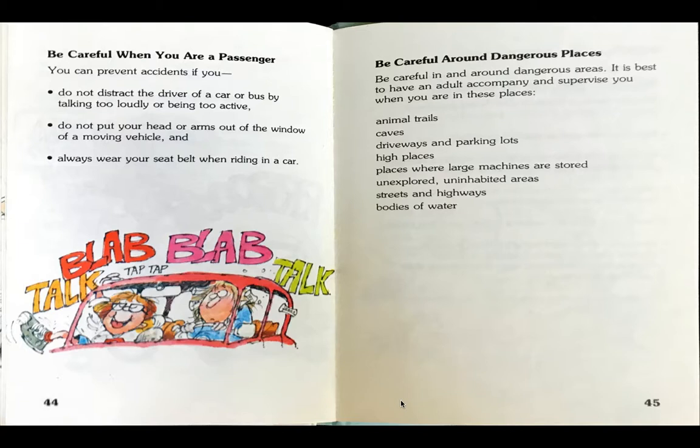As mom's trying to drive the car, the boy is talking — blab, blab, blab, talk, talk, talk — tapping on everything, distracting mom. Be careful around dangerous places.